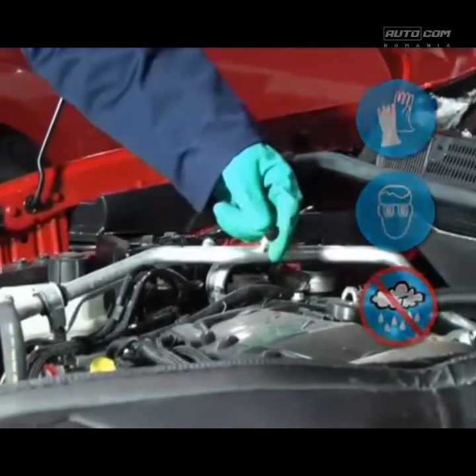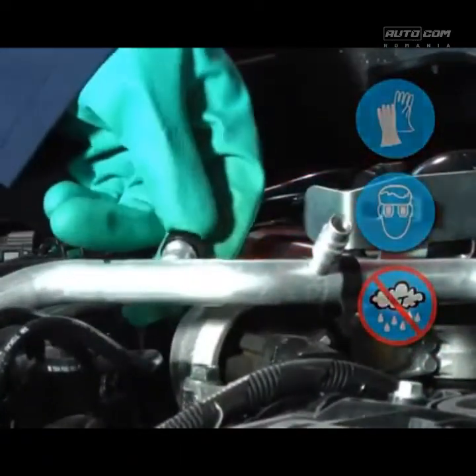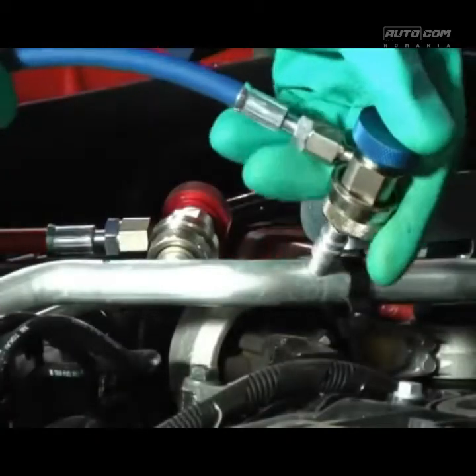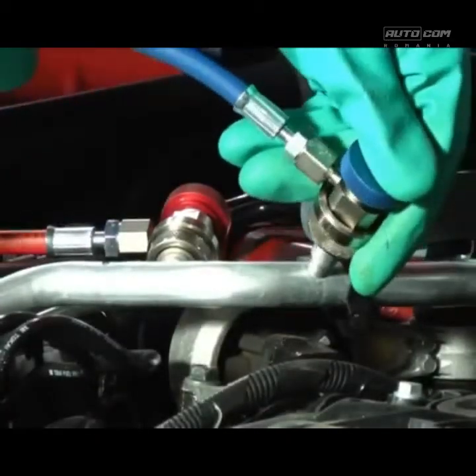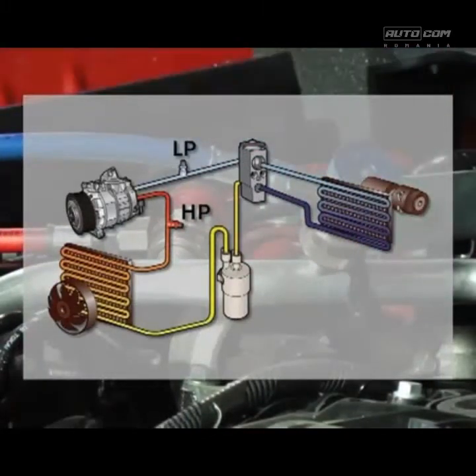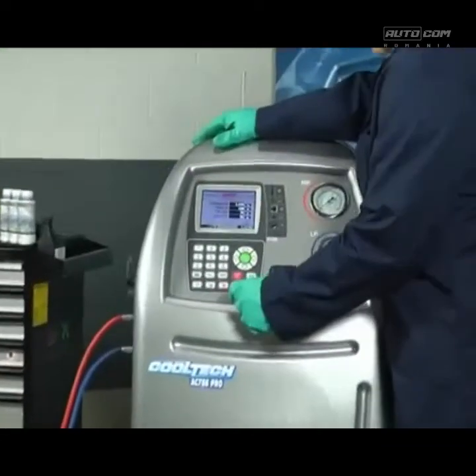On AC systems with a high pressure connection port only, or a dual design with both high and low pressure service ports, it's recommended to charge the oil and refrigerant from the high side only. If you happen to service an AC system with a low pressure connection port only, it's very important to wait at least 10 minutes before starting the AC system after the charge. You must do this to avoid damaging the system's compressor.